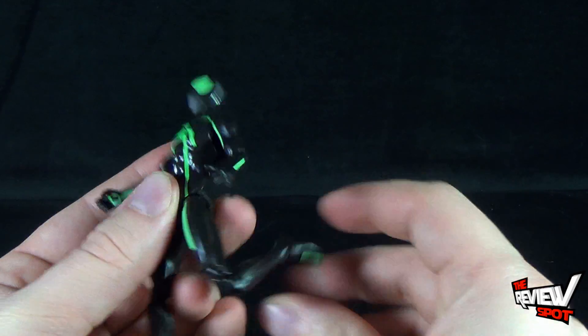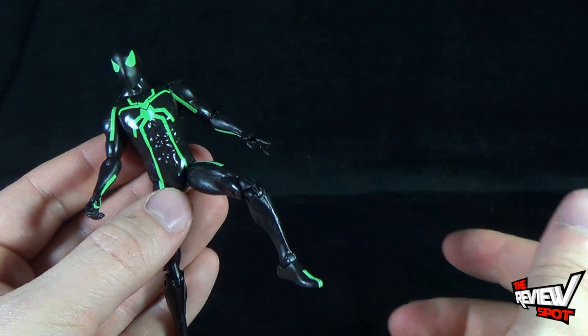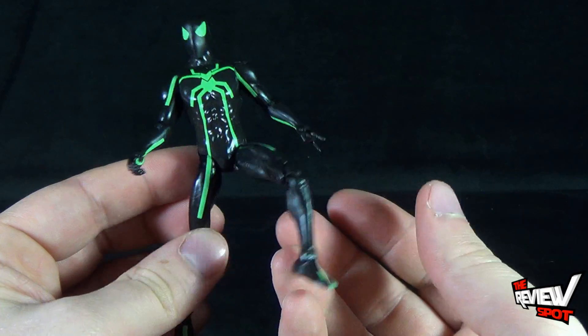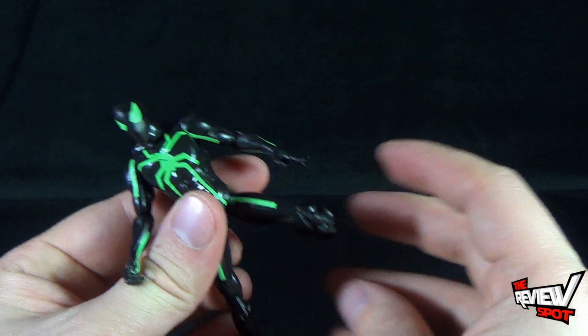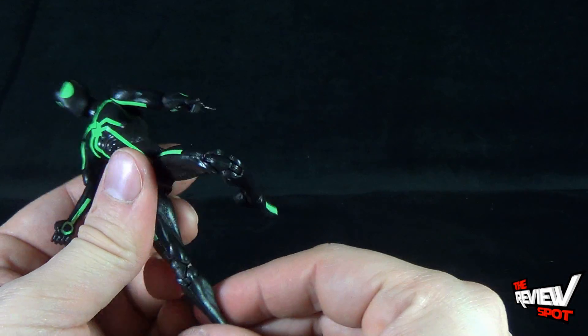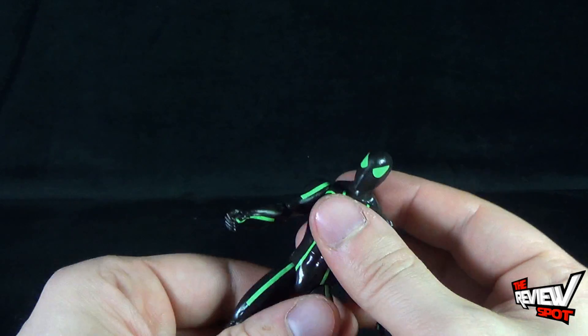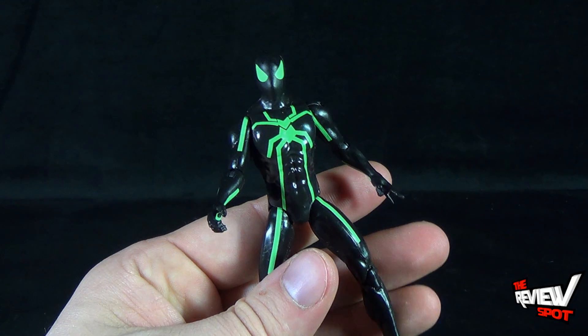Joints are very articulated but still don't feel super loose. His legs are ball-jointed, making me think it's a later-release Spider-Man mold they used for this figure — a newer Spider-Man mold versus an older one.